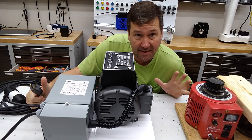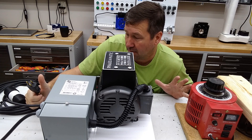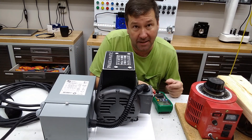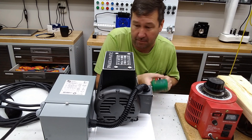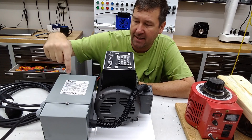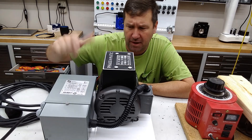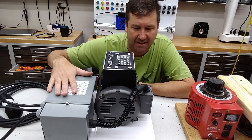First let's go ahead and plug it in and see what type of voltage it does put out. And it's fairly quiet even. So we have 120 volt coming from our wall outlet and then it's going to take that and boost it to 240 with this transformer. I'll pop this open and show you what's inside in a second.